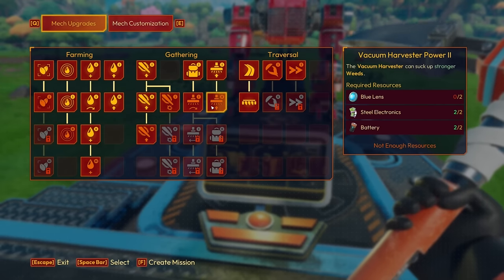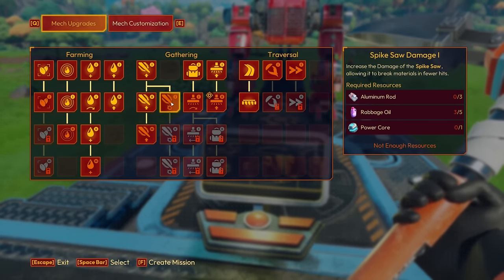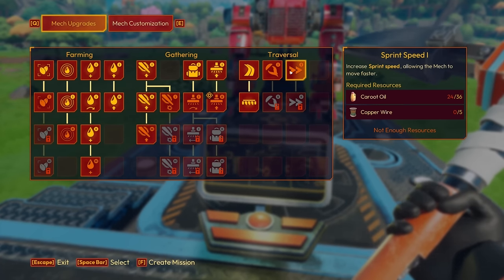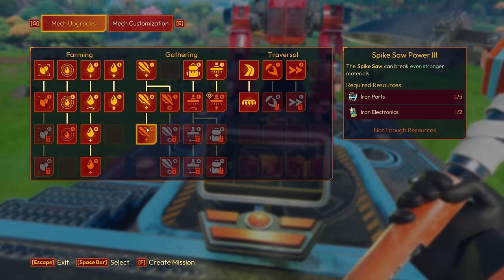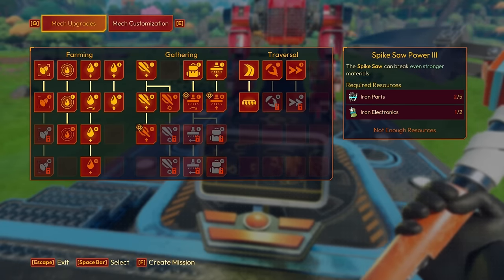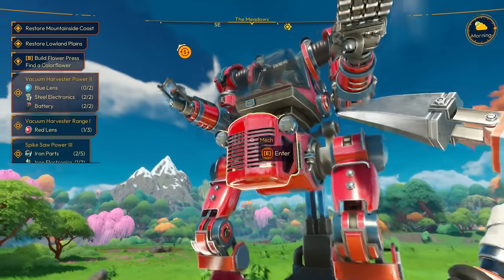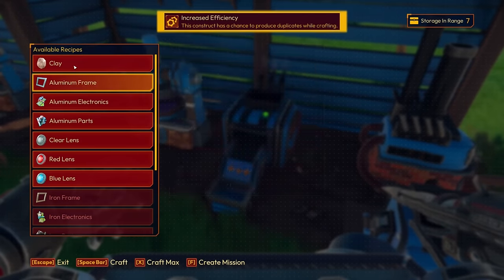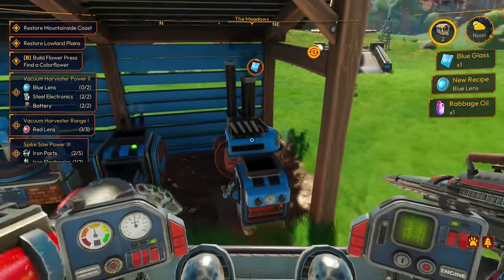I'm gonna create a mission for the blue lens. Let's see what else we have — power core needs caroo and copper wire. Sprint speed one — that's kind of cool. I need to figure out what these power cores are. We also get spike saw power upgrade. Oh look — blue lens, red lens, iron parts listed right there, that's very handy. There's our first piece of blue glass, which gives us the blue lens — one of two that I need.